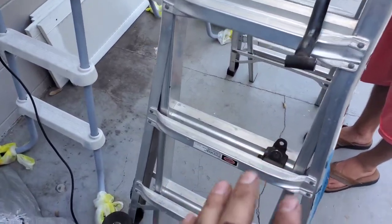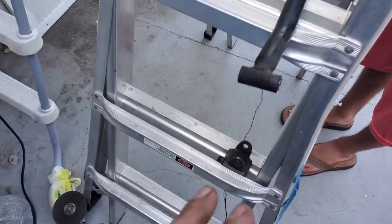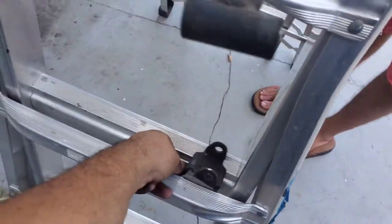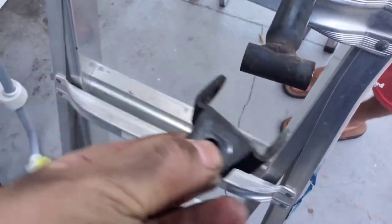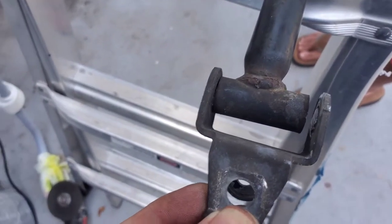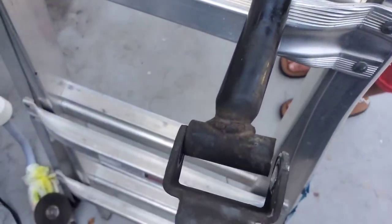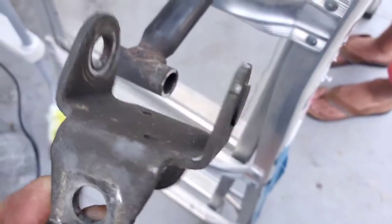I was able to cut it — I couldn't record it because I only got two hands and had to focus on this. So it's cut there. It was like that on this side, and all I did was cut the right part which would be this section here. Now all I'm gonna do is hit this one out and that should be it.